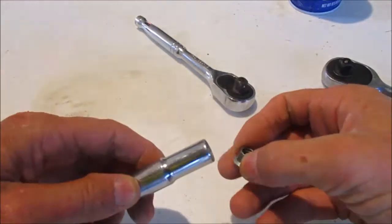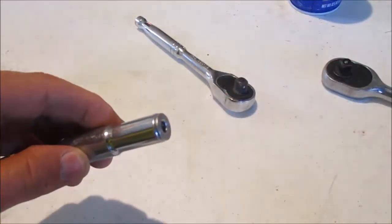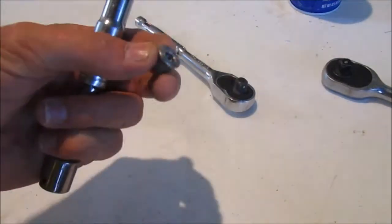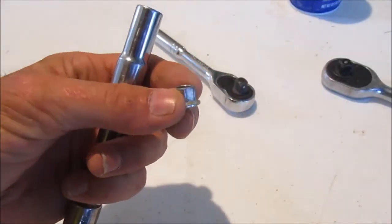How many times have you needed to thread a nut onto the end of a bolt, way down inside something under the hood of your car, and every time you point it down the nut falls out? It can be pretty frustrating. So here's another life hack to help fix that problem.